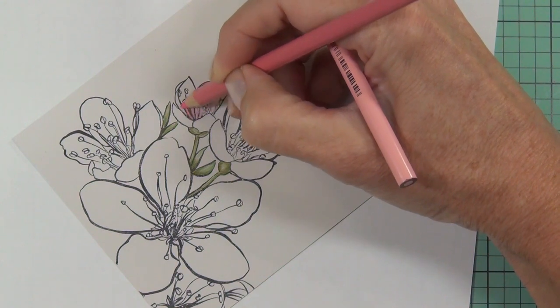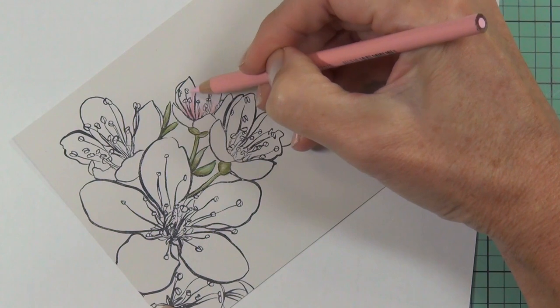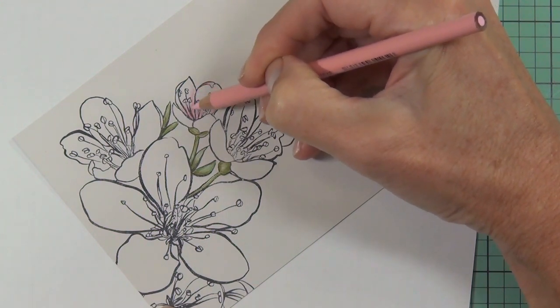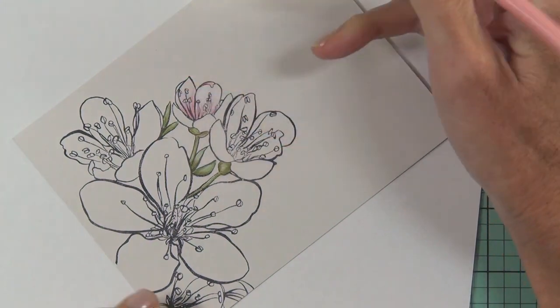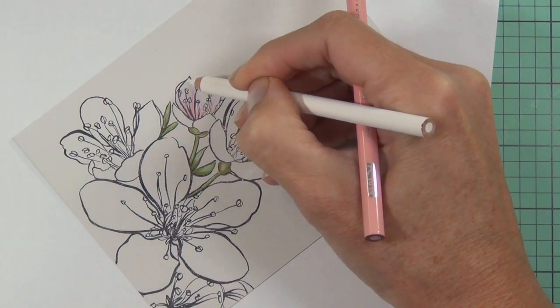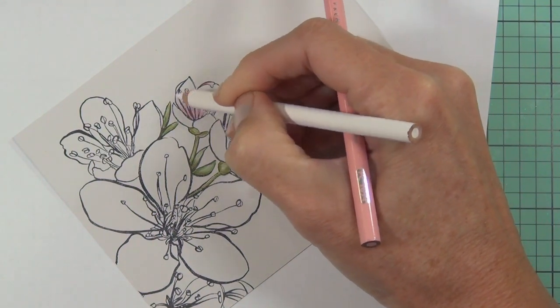I knew I was going to cut that portion of the cardstock away, so I tested in the section I'm not going to keep. I've done it before on the section I wanted to keep, so this time I made an effort not to. Luckily I didn't change my mind and I do cut that away a bit later on.